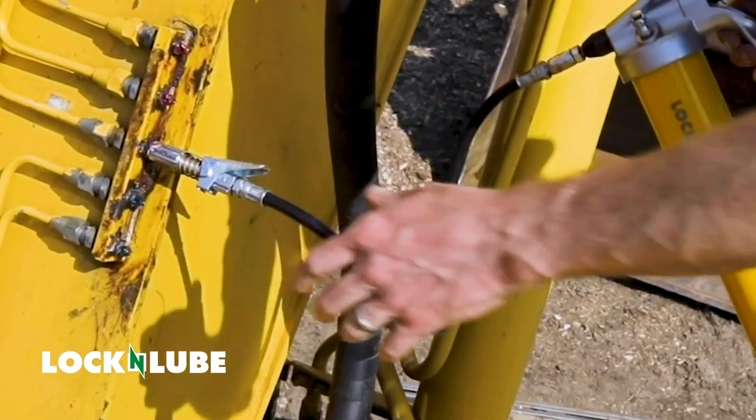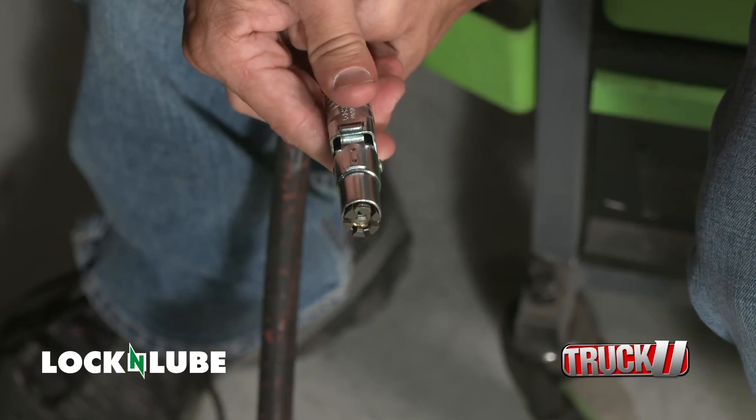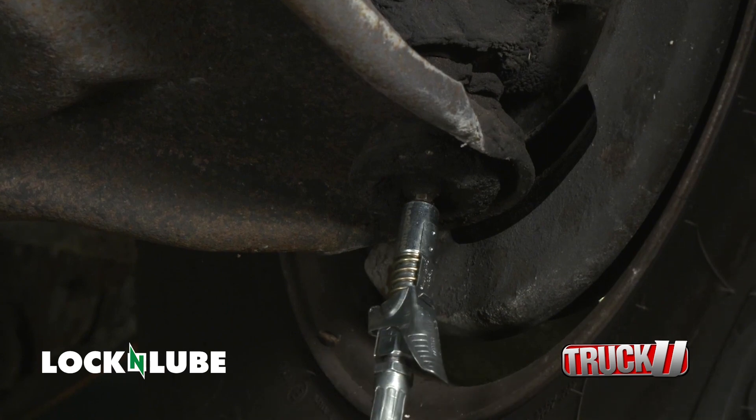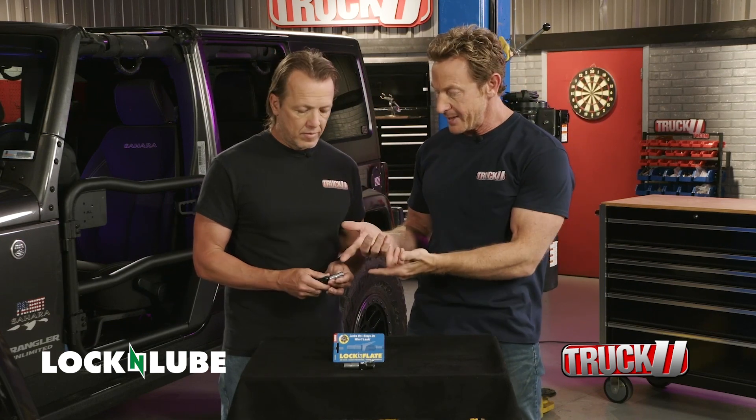It's the same company that makes the Lock and Lube, which we've worked a ton with here in the shop. With the Lock and Lube and the Lock and Flate, it's all about having a free set of hands when you're trying to do stuff. Like my RV — when I go ahead and grease it, there are fittings everywhere, up around drive shafts and spots you can't get to. Without it, I'd be trying to hold the thing on, pressing the gun against my chest or the side of my head. You lock it on that grease fitting and both hands are free. It just makes your life incrementally easier, and the concept for the tires is genius.